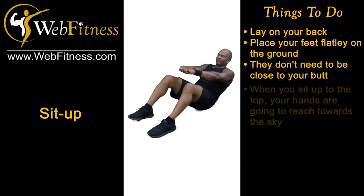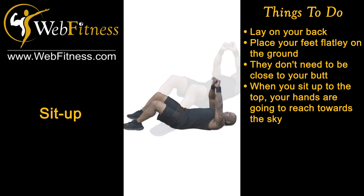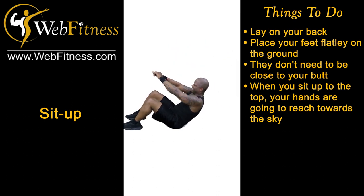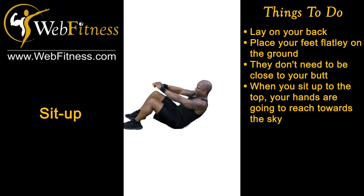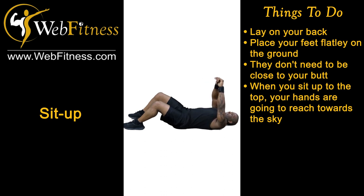When we sit up to the top, the hands aren't gonna follow through the legs. The hands are actually going to reach towards the sky.